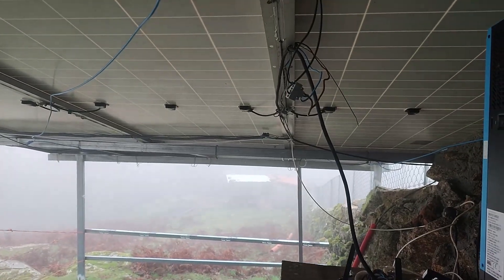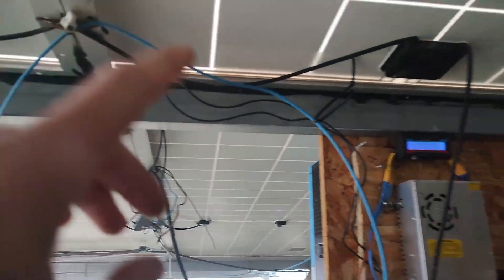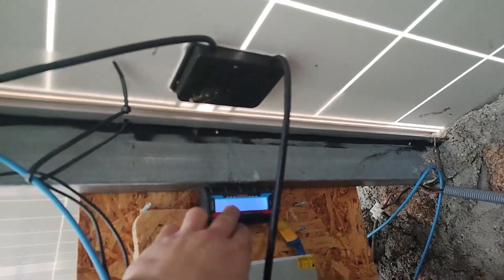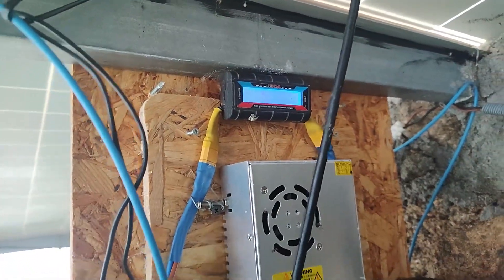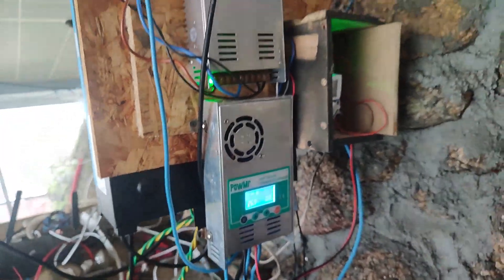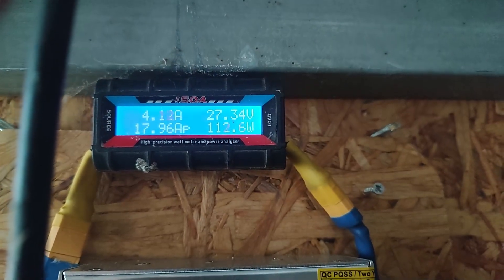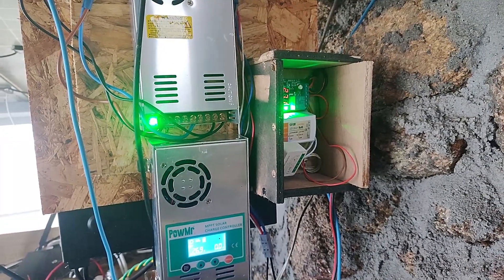If there is a big load, it's the eight solar panels on top that handle it, and then the four panels linked to the second controller. So basically it's largely enough for most things, even in winter — especially because of the hydro. Without hydro at night it would be a nightmare; I'd have to use a gas generator.